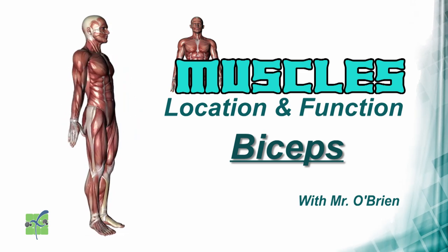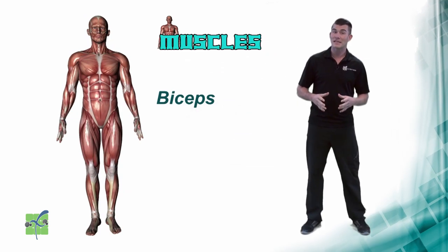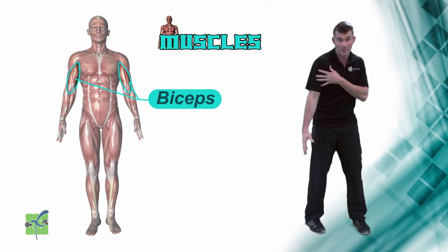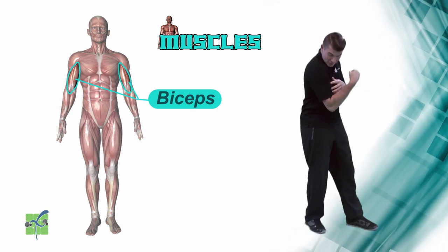Bicep. The biceps are the muscles located on the front, top half of the arm. They allow the elbow joint to flex.